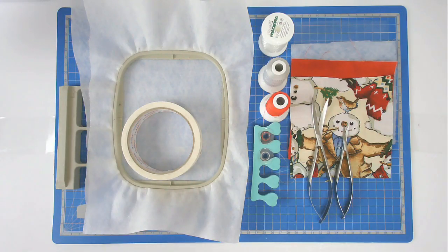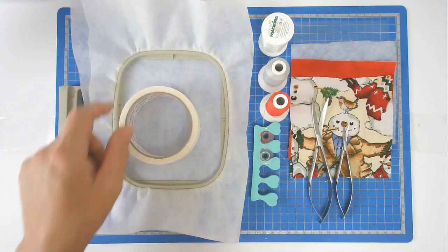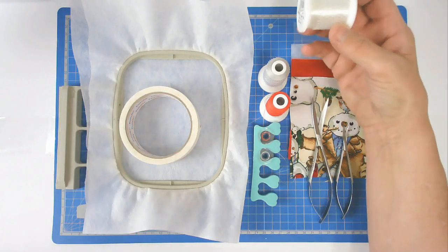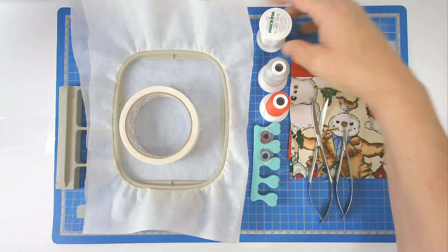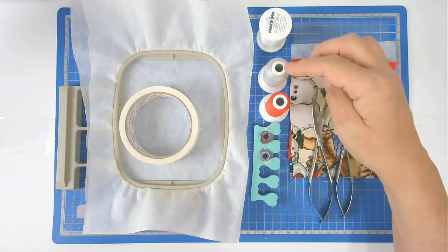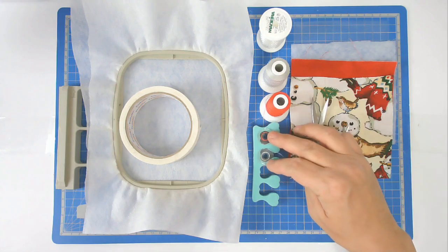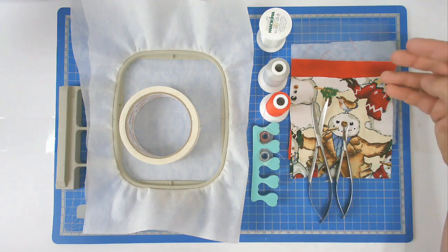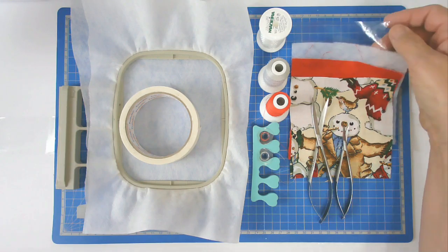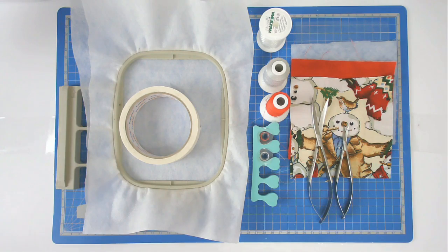I'm going to show you how to make Creative Kiwi's snow globe freebie, and for that I'm going to be using a 4x4 hoop, 2 layers of wash away stabiliser, masking tape, and some invisible thread for the quilting. I've got Sim threads for the satin stitching that go around the base and ball of the globe, with matching bobbins. I've also got squizzers, my fabrics and batting cut to size, and some transparent thin table cloth that's going to act as the glass for my snow globe.